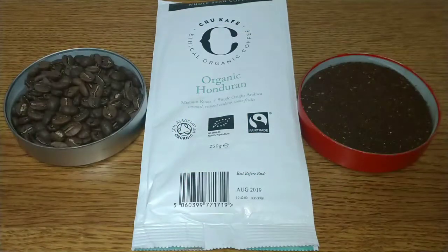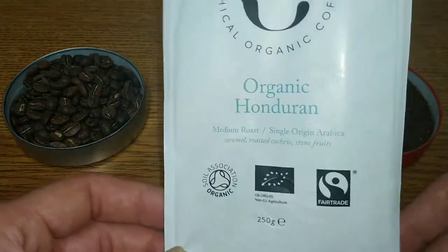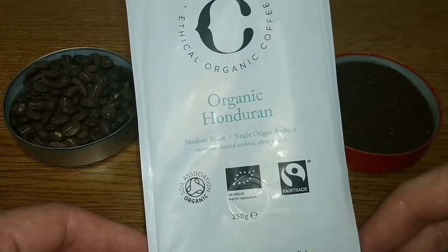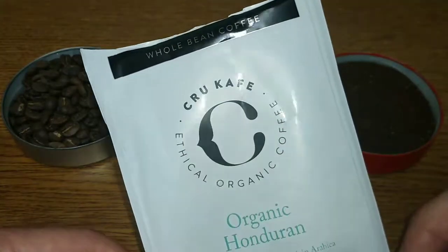Hello friends, this is DMC and this is my quick review of Kru Café organic Honduran coffee beans. These are new in Tesco and quite expensive at £5.50, and you may hear me talking about how expensive these are during this review — I think it's going to be the main talking point.